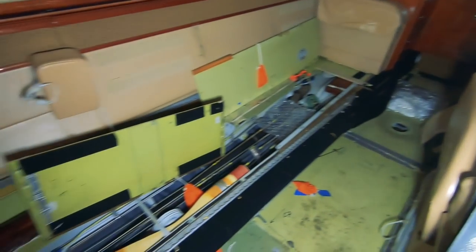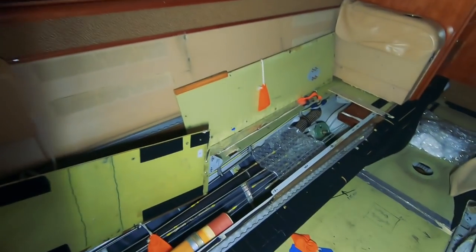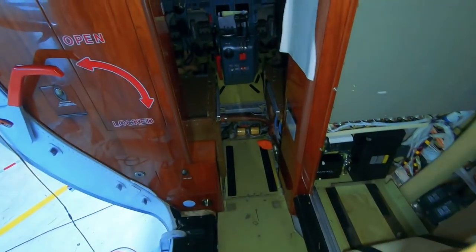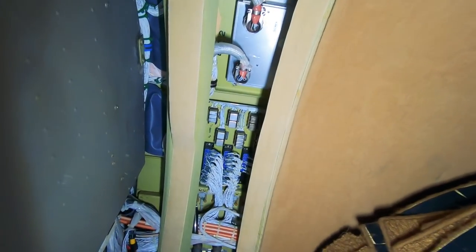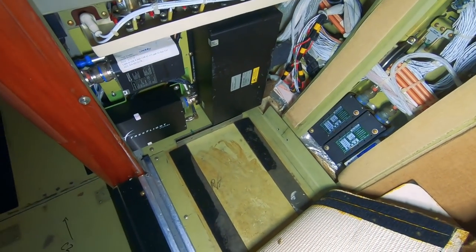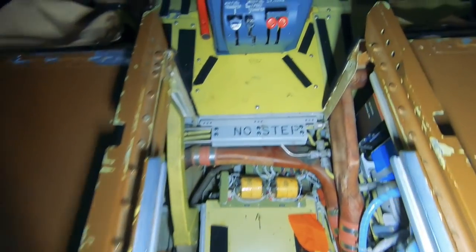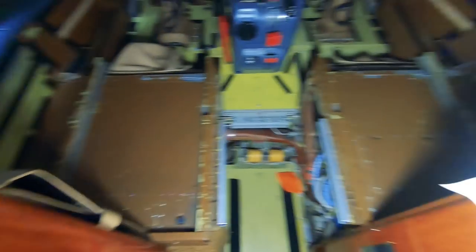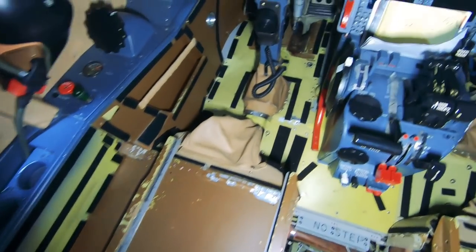I'm going to walk you guys forward and show you a little bit more on the front of the airplane because the seats are actually removed right now. There's some paneling that's been removed over here — lots of wires exposed, tons of wires. A couple of computers, a forward bulkhead over here. As we go forward, you can see lots of electronics down underneath here where the seats typically sit. They've been removed and all the carpeting has been pulled out.